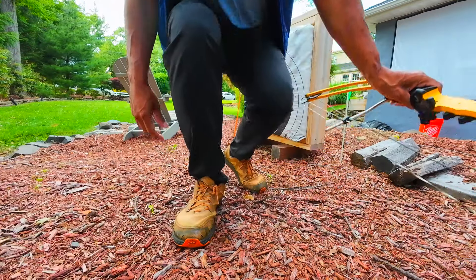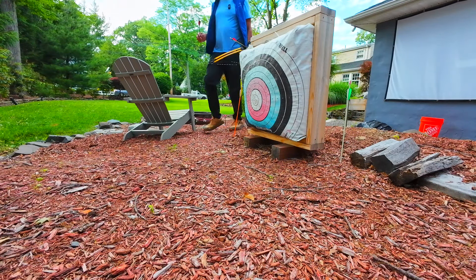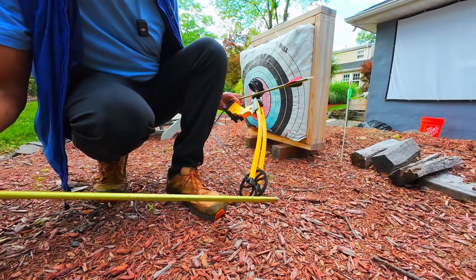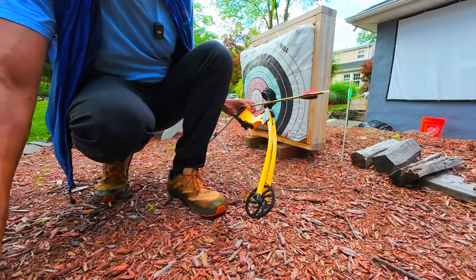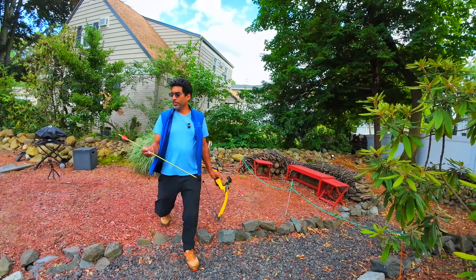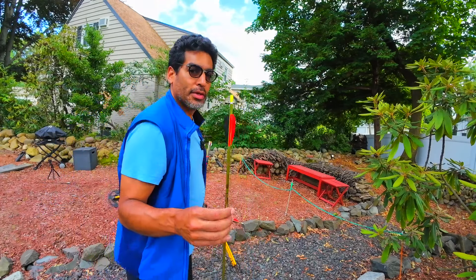Let me go get the other ones. So the newer vanes are a little bit different — as you can see, that's the new point and these are the new vanes that are put on it. It works really well. I only had one set left of these, but let's see how they shoot anyway. These are the newer ones we just made.